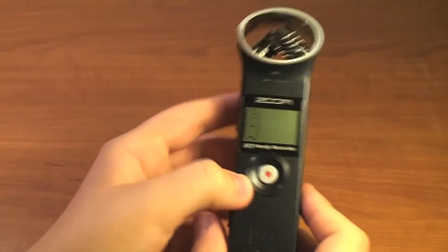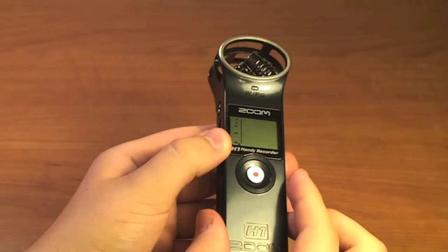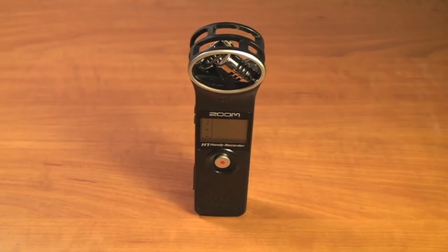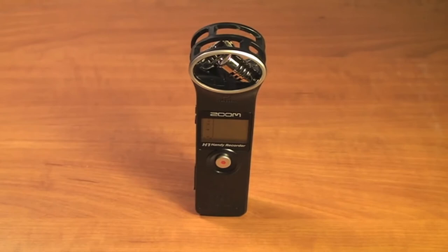That is the tutorial on how to use the Zoom H1 recorder. We went over how to change all of the settings to optimize your audio and get a great sounding recording. If you have any questions, leave a comment on the video and I will get back to you. A review video of the Zoom H1 is coming soon. Also check out the unboxing video where I go over my initial impressions and how easy it is to use right out of the box — I tried using it without reading any documentation. Give the video a thumbs up, follow me on Twitter, Facebook, and Google+, and share the video with friends who may be interested in the Zoom H1.